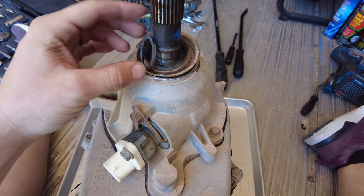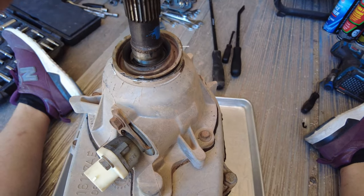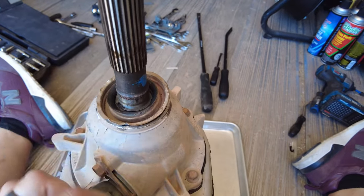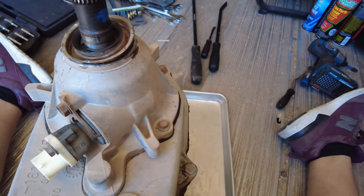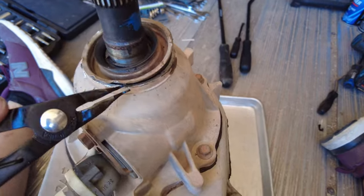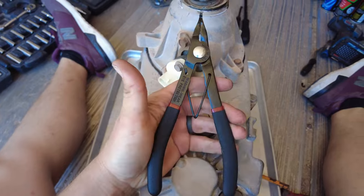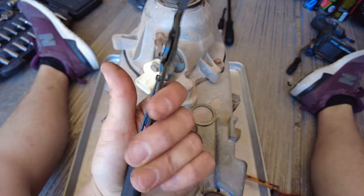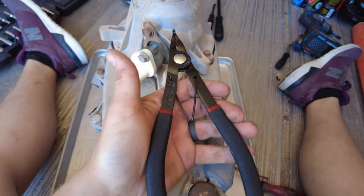After you get the dust shield and the strap that holds it on off, you're going to have a ring on here that you'll want to remove. Then there's your first lock ring that you'll want to take your lock ring pliers to remove. Then the dust shield should be able to come off. I will put the lock ring pliers and snap ring pliers in the description — it'll make your life a lot easier.